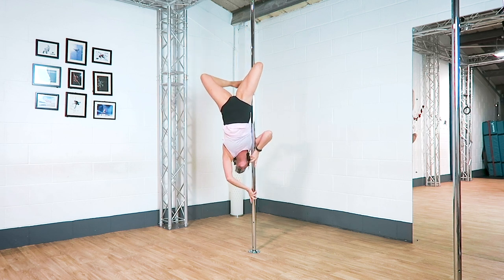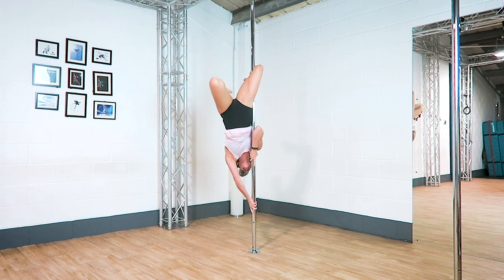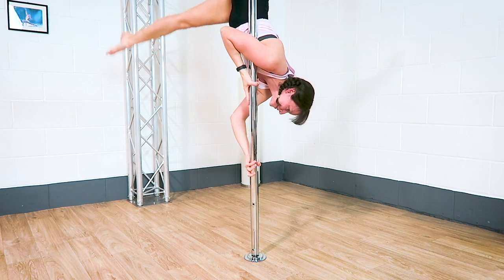As I'm coming from a shoulder mount I'm nice and high up the pole. So I come into a fly grip to bring myself down, so my inside hand is squeezing in the armpit and my outside hand is nice and low pushing down. If you're trying this one up high, make sure you're comfortable in that flag grip so that you know you can get off the pole.